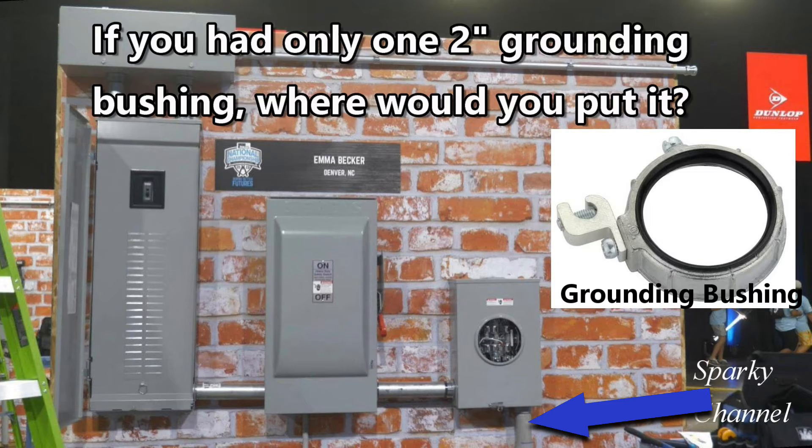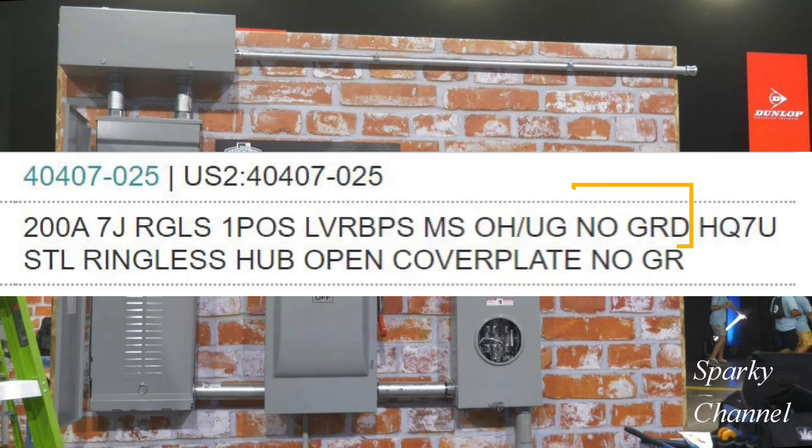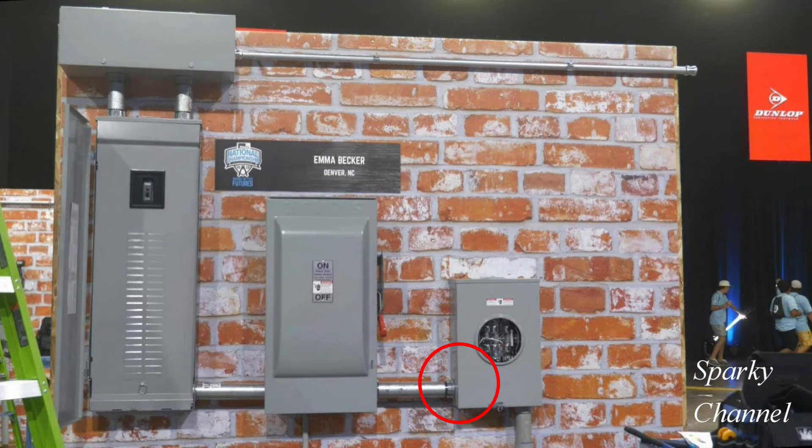How about this connection right here? This is clearly service conduit and there are eccentric rings in this connection; however, there is no ground going to this particular meter socket, so we can eliminate this connection from needing a grounding bushing.